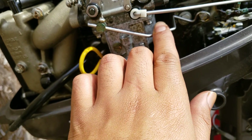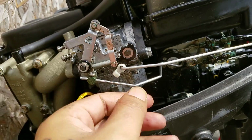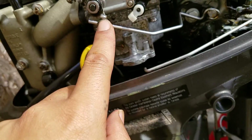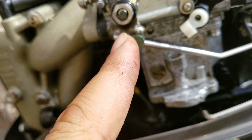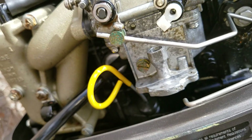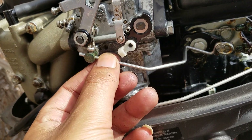I forgot to mention: when you take the carburetor out, you gotta remember these two things right here. I believe this is the throttle and this is the choke. All you gotta do is pop this down and pull it out. Use a razor and mark it so you know it's in the same position as factory — then just take a screwdriver and take it out.